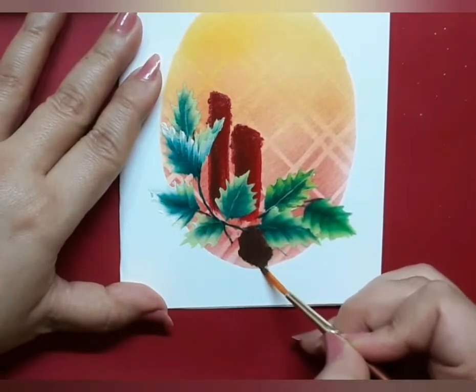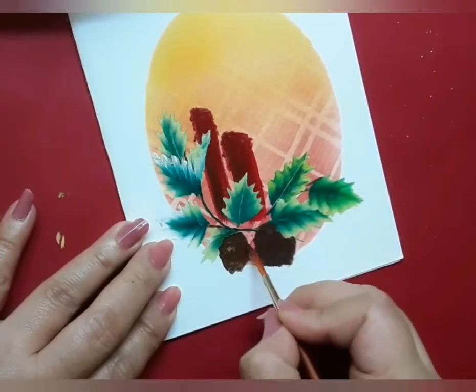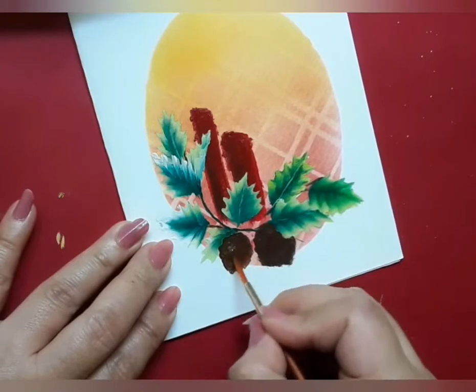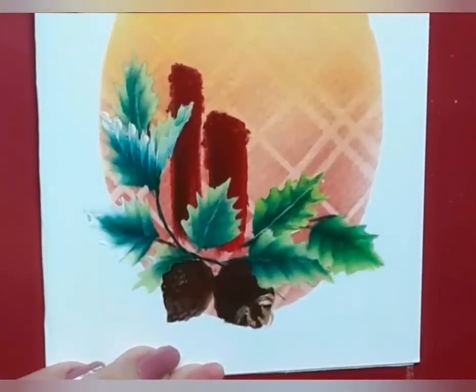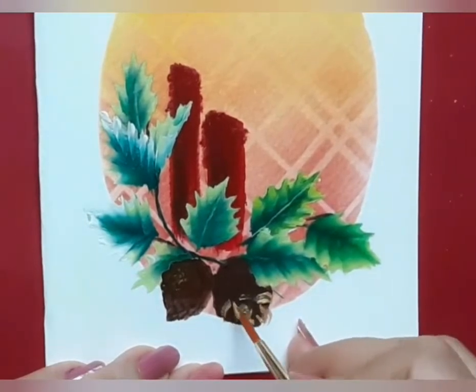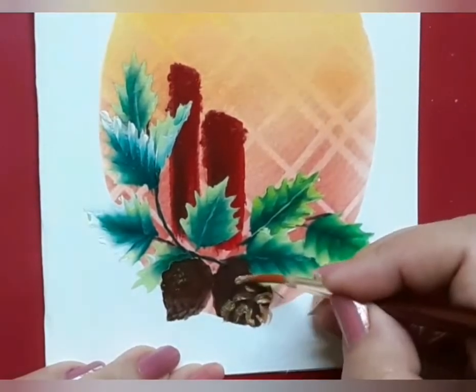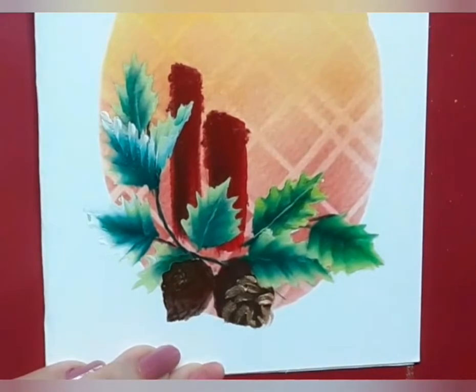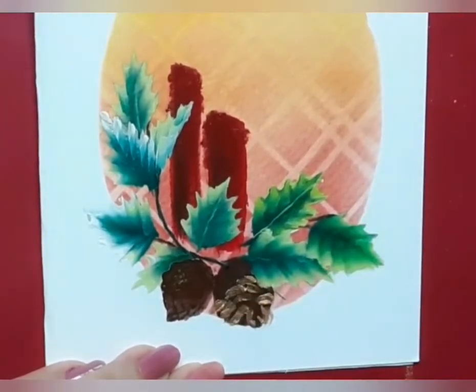Conifer pine trees are one of the most ancient plant genera on the planet. The pine cones are the fruit of the trees and they contain the seeds of the pine tree. They usually fall to the ground in autumn and are found from September to December. Pine cones are said to be a symbolic representation of human enlightenment. Isn't that amazing?